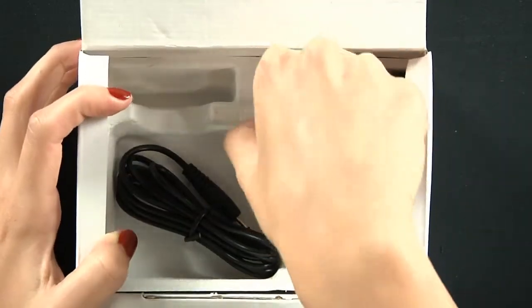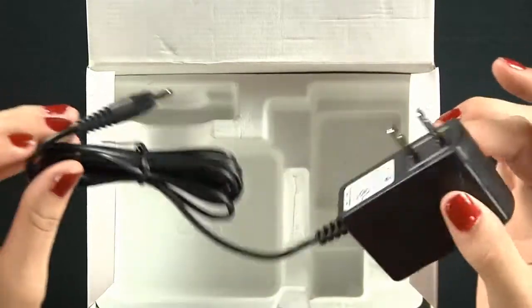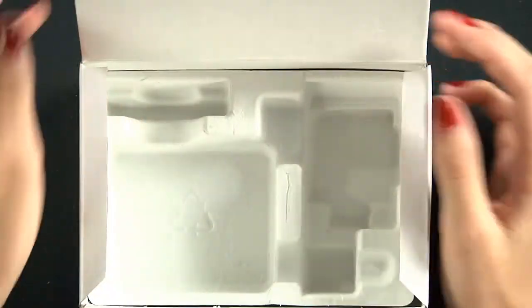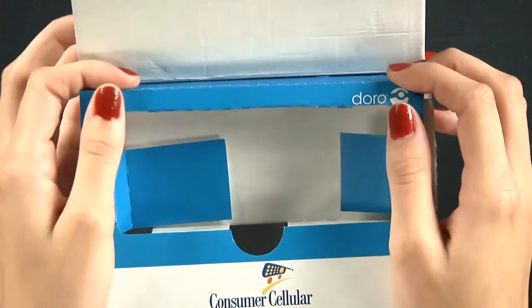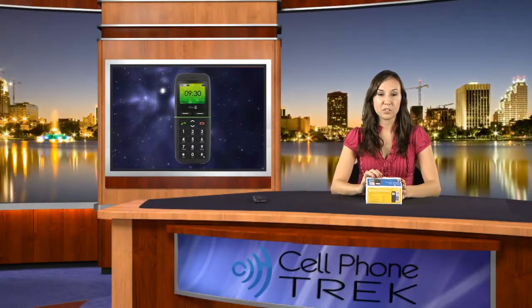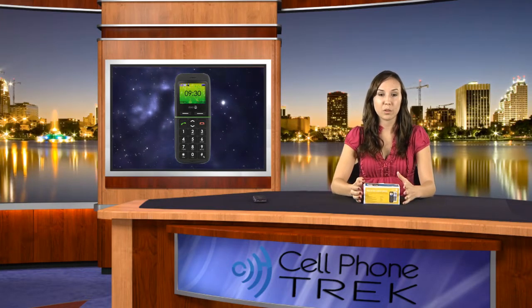Lastly we have a wall charger — just a normal wall charger, you go ahead and plug that in. That's all that's included in the box, and that's the GSM 345 for you. Hope you guys enjoyed it. This is Laura tuning in from cellphonetrek.com. Go ahead and friend us on Twitter and Facebook and we'll be happy to talk to you guys. Have a nice day.